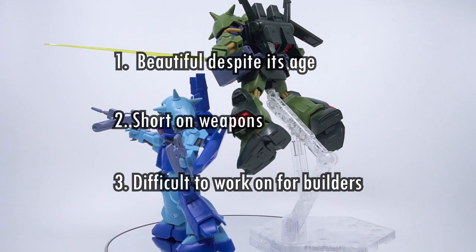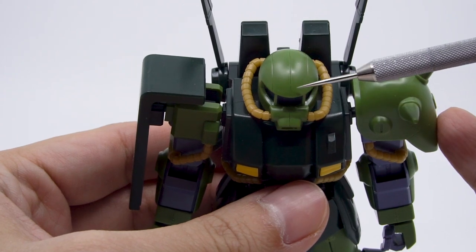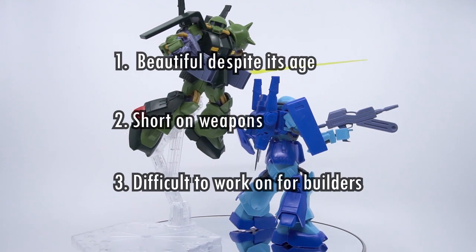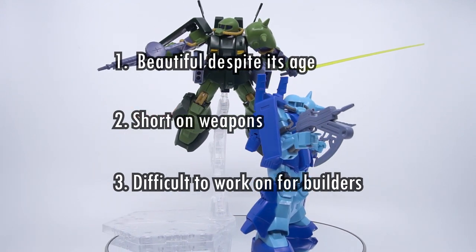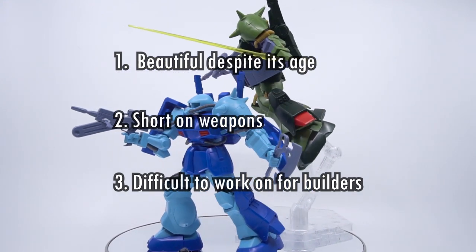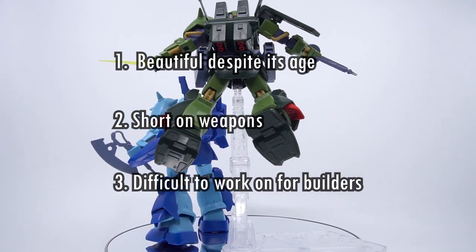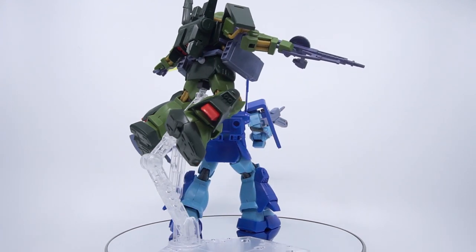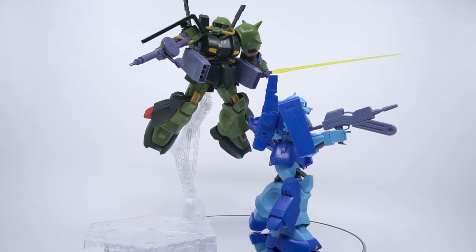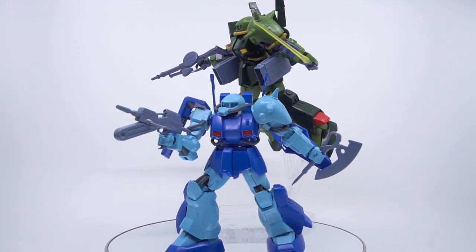Number three: it's difficult to work on as a builder. The soft plastic needs painting and the seam line on the head is going to be a pain to remove. Bandai's design has come a long way since 2000 — it's not that the kit was subpar for its time, but you will be reminded that this kind of juggling and jigsaw building was something we used to have to do before Bandai made things much friendlier. But maybe that's exactly what you're looking for in your next project. The HiZack seems to get far less love from fans compared to other Zaku-type units, but maybe it's earned a spot on your shelf or as your next project.